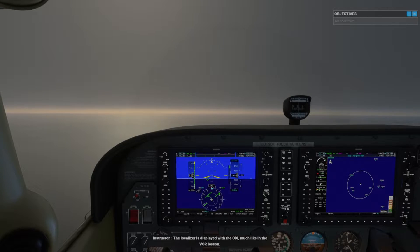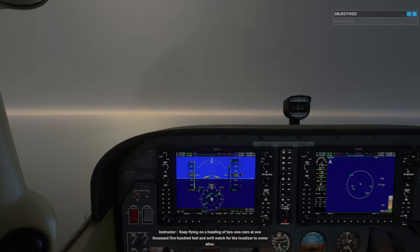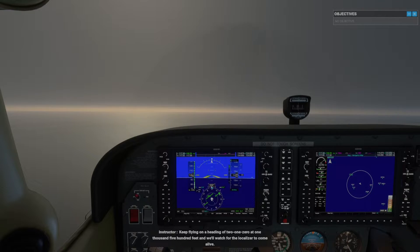The localizer is displayed with a CDI, much like in the VOR lesson. Keep flying on a heading of 210 at 1,500 feet, and we'll watch for the localizer to come alive.